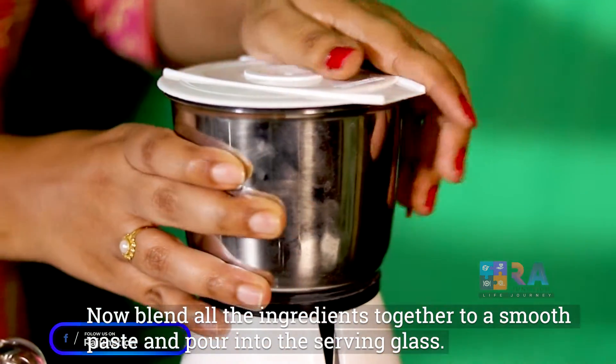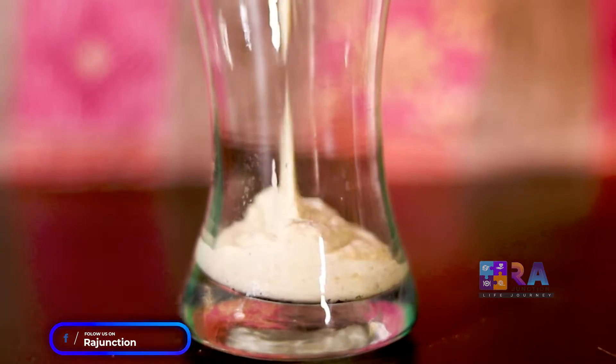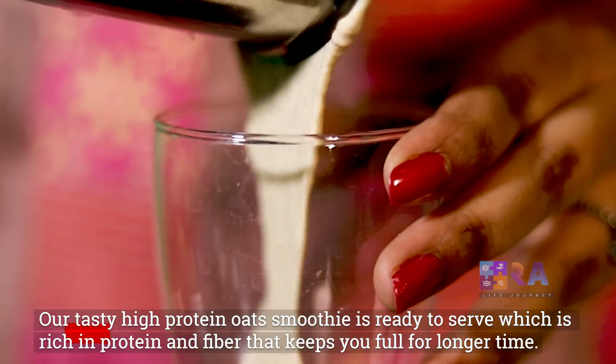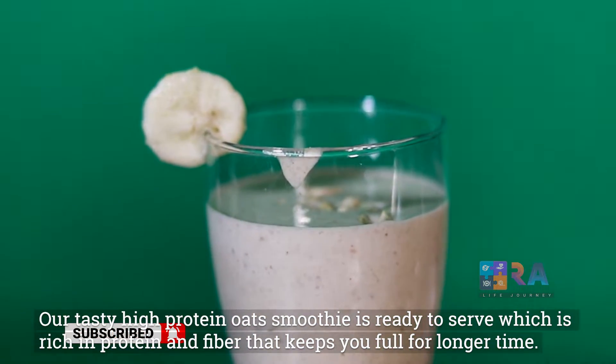Blend all the ingredients together to a smooth paste and pour into the serving glass. Our tasty high protein oat smoothie is ready to serve, which is rich in protein and fiber that keeps you full for longer.